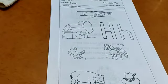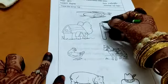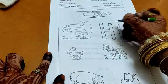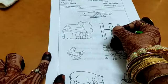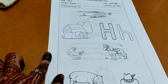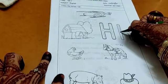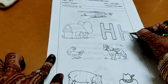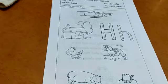Now you have to trace the letter. Take a pencil — it will be better than a crayon. Standing line, one more standing line, and in the center you have to do a sleeping line. This makes letter H — mama H. Now for baby H, you have to make a standing line and a small curve line that becomes a standing line later. This is baby H.